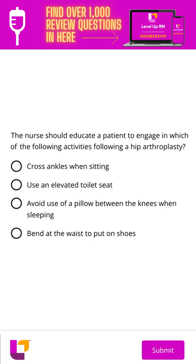So let's see what our options are. The first is cross the ankles when sitting. We do not want our patient to do this, so this is definitely not correct.